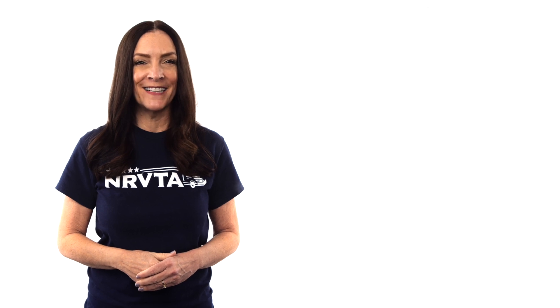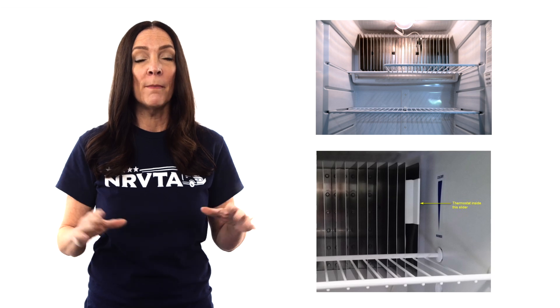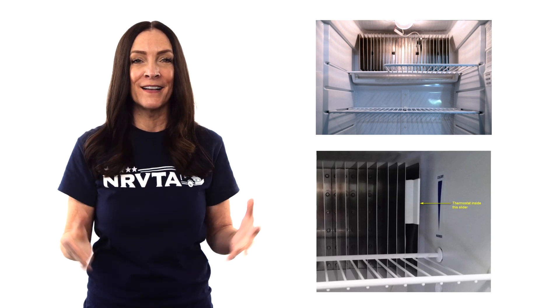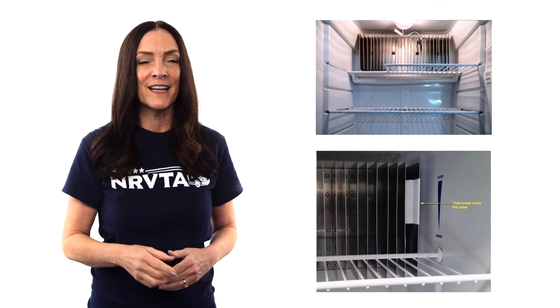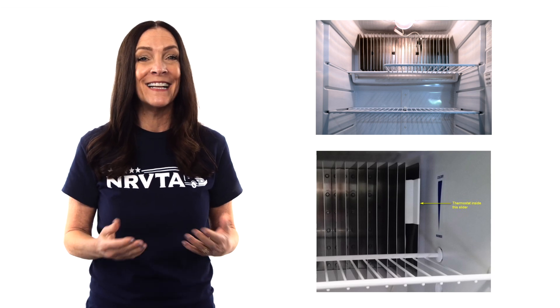The absorption refrigerator has a couple of ways to control the temperature inside, and one of them is called the thermistor. This device could be perched on one of the metal fins on the back wall inside the fridge, or some might be permanently mounted somewhere else inside. If it's the adjustable type, the thermistor can be moved up and down to control temperature inside the refrigerator. Other models have thermostat controls on the control board, either above the freezer or in between the refrigerator and freezer doors.